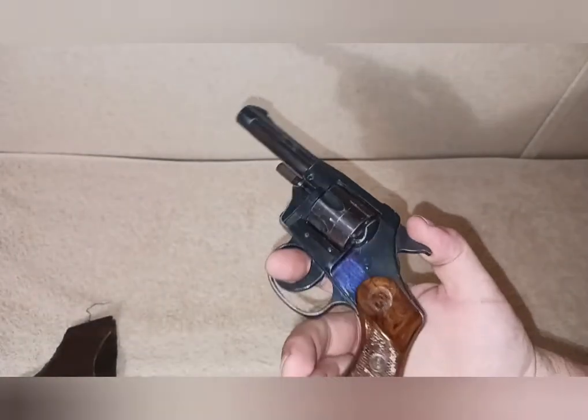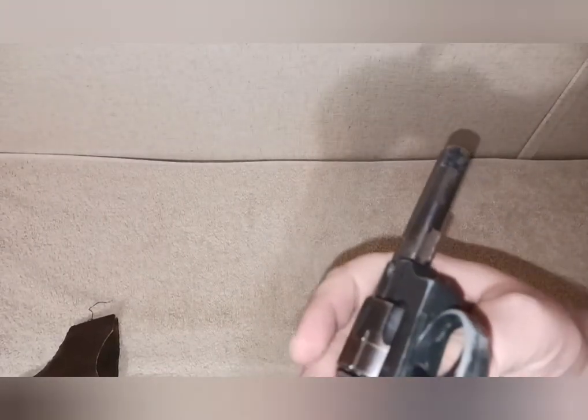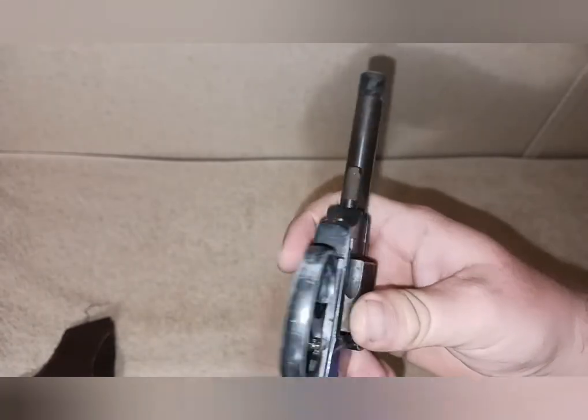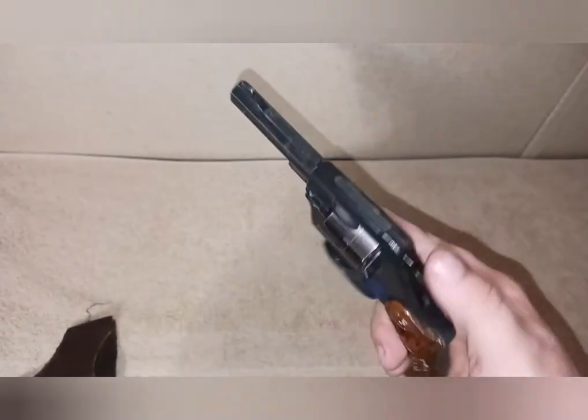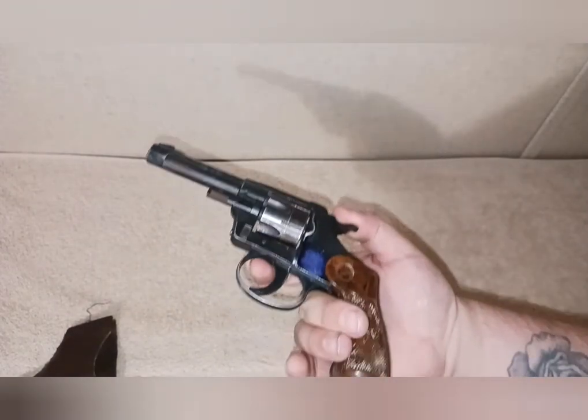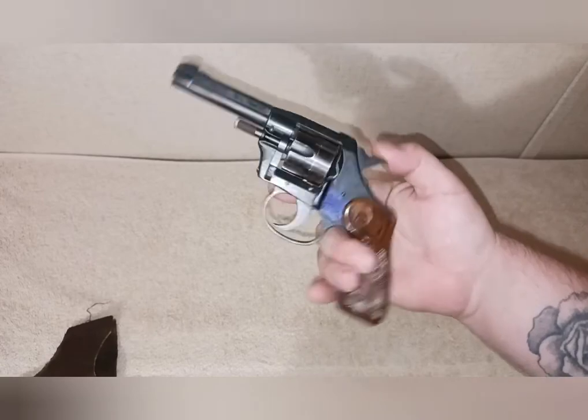It's an interesting little gun, and this one does have a serial number on the bottom. I may try to look up this serial number and see if I can find out anything about it. There it is — the old RG revolver, the Saturday night special. They called it that because...